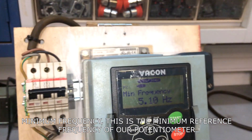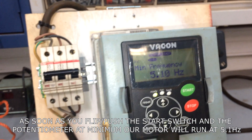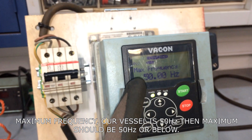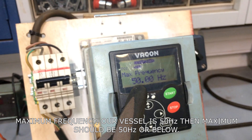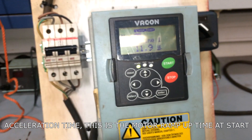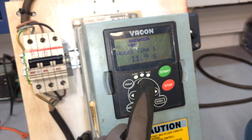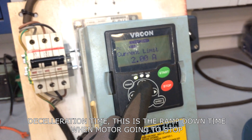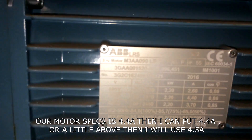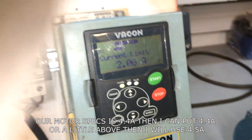Minimum frequency — this is the minimum reference frequency of our potentiometer. As soon as you flip or push the start switch with the potentiometer at minimum, our motor will run at 5.1 hertz. Maximum frequency — our vessel is 50 hertz, so the maximum should be 50 hertz or below; this is also the maximum reference equivalent of the potentiometer. Acceleration time — this is the motor ramp-up time at start. Deceleration time — this is the ramp-down time when the motor is going to stop. Current limit — our motor is 4.4 amps, so I will set it to 4.5 amps.